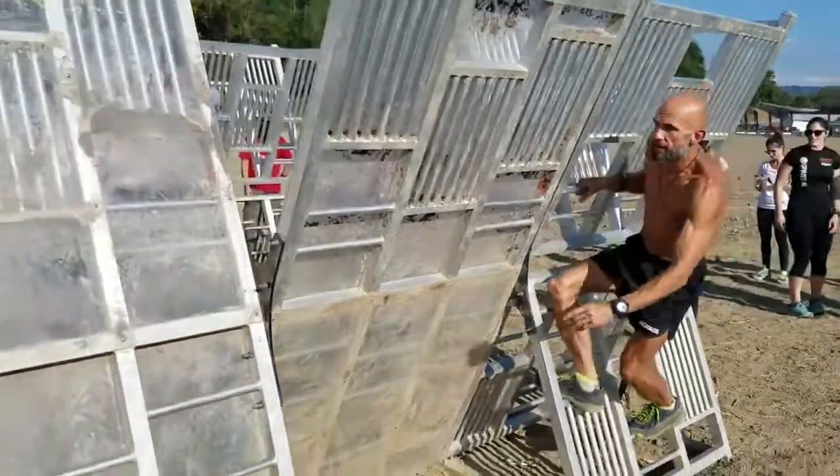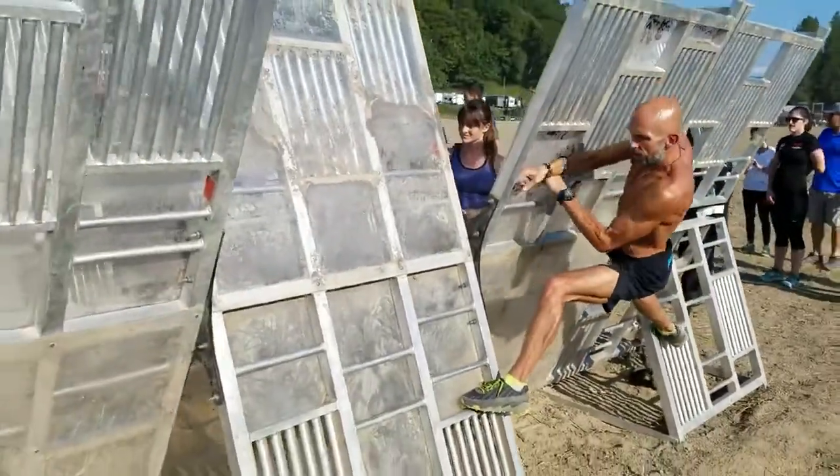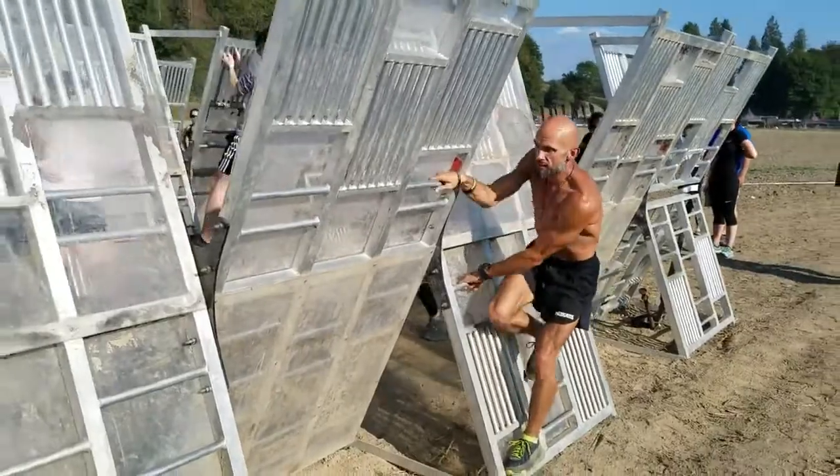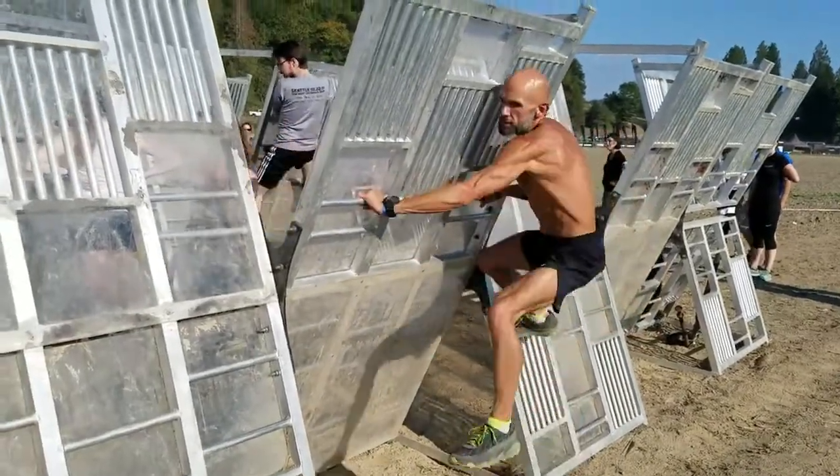All right, here we go. I'm going to have to stretch out a little bit. Make sure you've got that solid grip, even if you have to reach down, get something solid so you're certain.